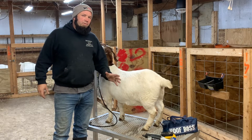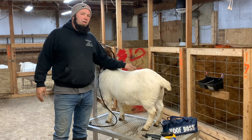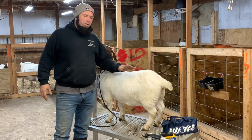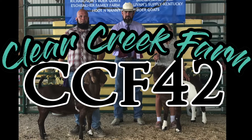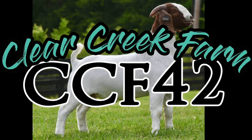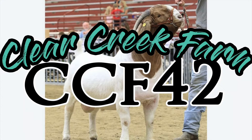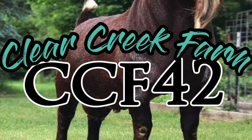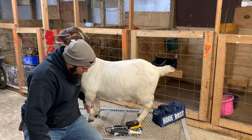Jason Clear Creek Farm, how we doing today? Today we're gonna do the second part in a three-part series on trimming hoofs. Today we're gonna use the Hoof Boss.